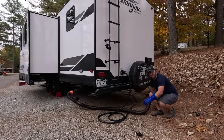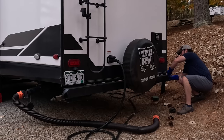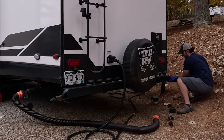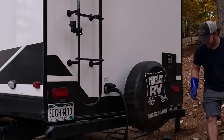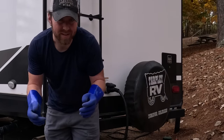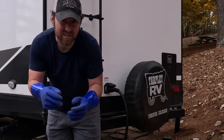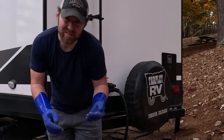It looks like we're about a foot short, so I will be using the extender. One other piece you need is a clear elbow — sounds kind of gross, but it's a clear section so you can see that it's actually draining when you drain your tanks and you can tell when it's done.